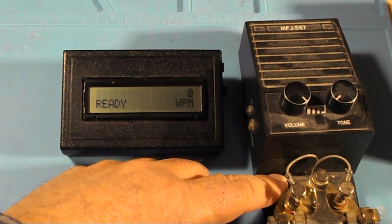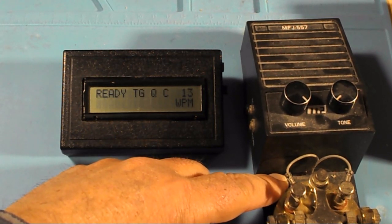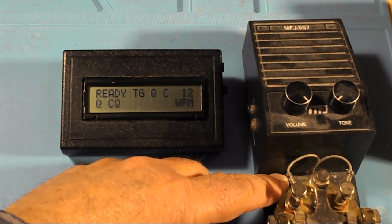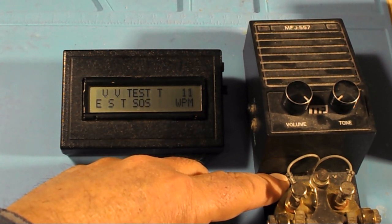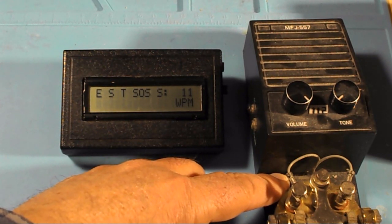Well, let's see if this will work. As you can see it's reading — I'm sending it at 11 words per minute — and it looks like it's working.